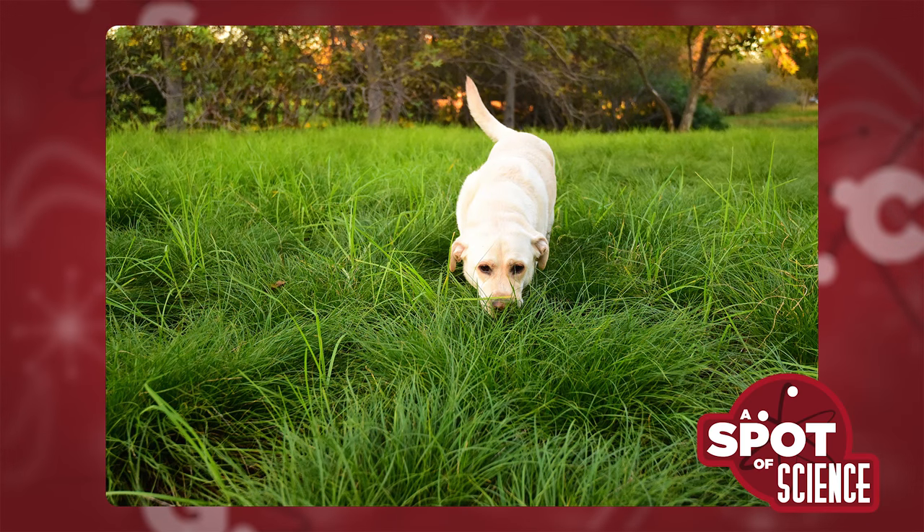Dogs will wander around in circles, often both before sitting down and before pooing, because they're used to living in long grasses. If you wander around and around you're flattening the grass, which makes a softer place to sit down, makes the poo show up better so other dogs can smell it — because it is very much a scent marker, like performance art. It also makes sure there aren't any scorpions or other hazards in the grass that could harm them while they're vulnerable and squatting — making sure nothing's going to bite them in a bad spot.